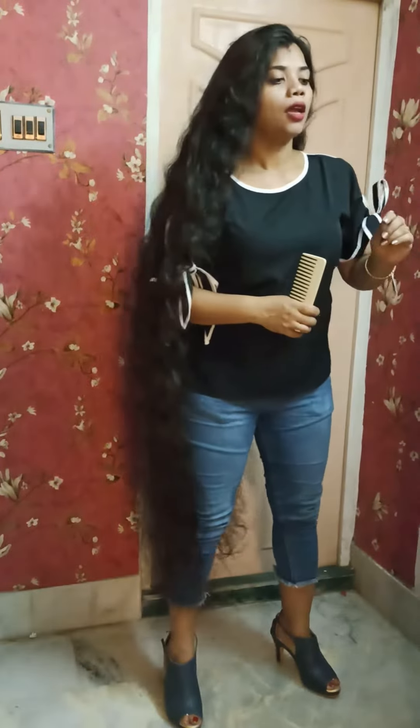Hello everybody, welcome! I'm going to show you a lovely ponytail with my beautiful long hair, using a banana clip. Let's see how it works.